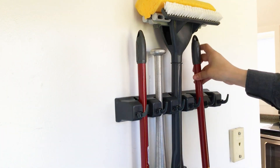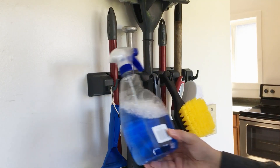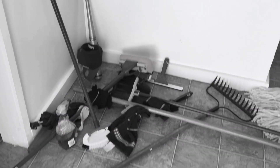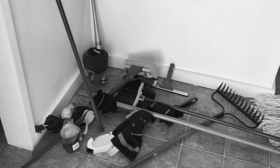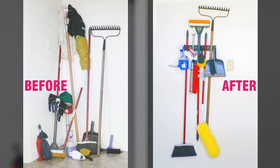Featuring five spring-loaded non-slip slots and six foldable hooks, everything hangs neatly and has its very own spot. Remember that mess from before? Take a look now — amazing! What a difference, from messy to tidy in no time.